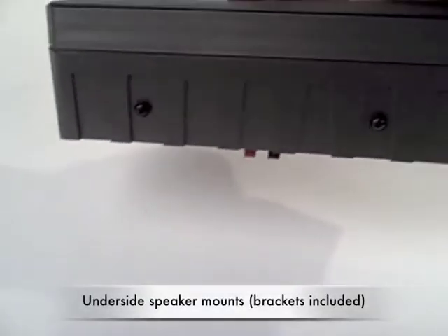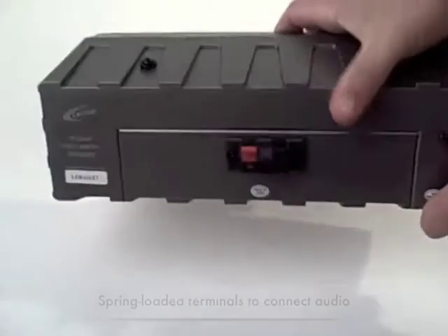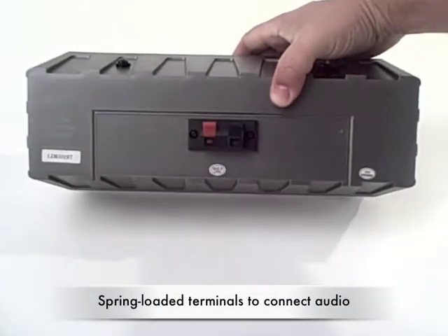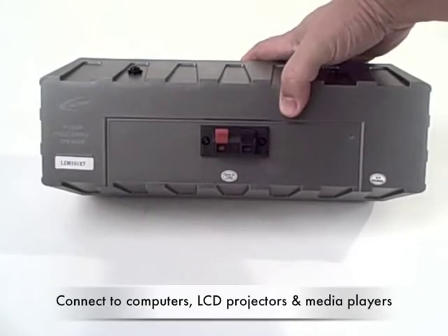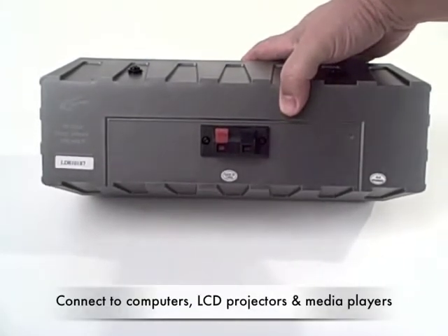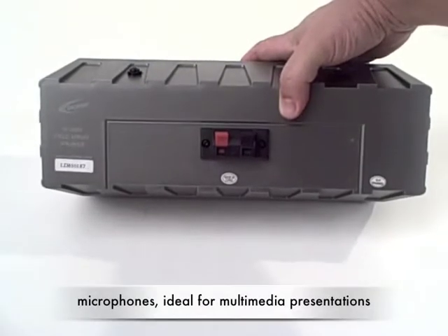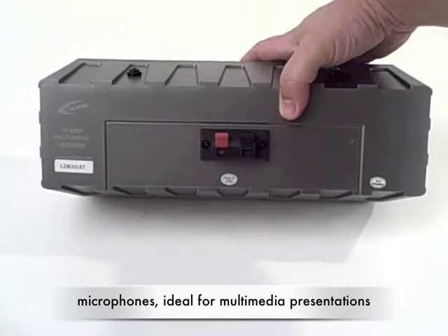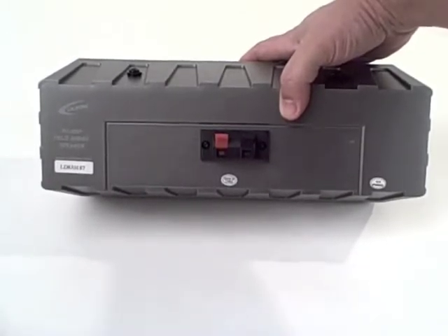The underside features speaker mounts and spring-loaded terminals to connect audio from computers, LCD projectors, media players, and microphones — making it ideal for multimedia presentations. These are the PI30 array speakers from CaliPhone.